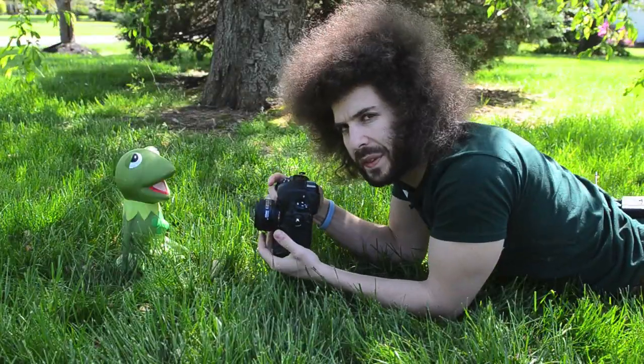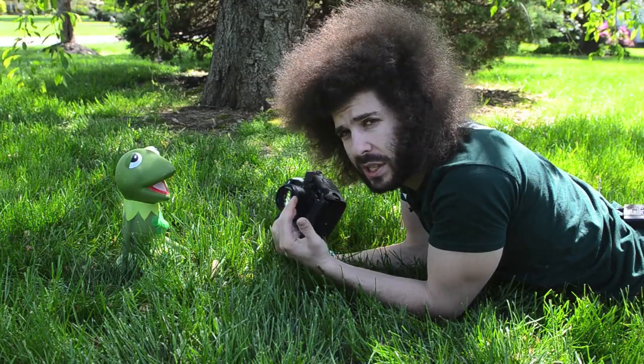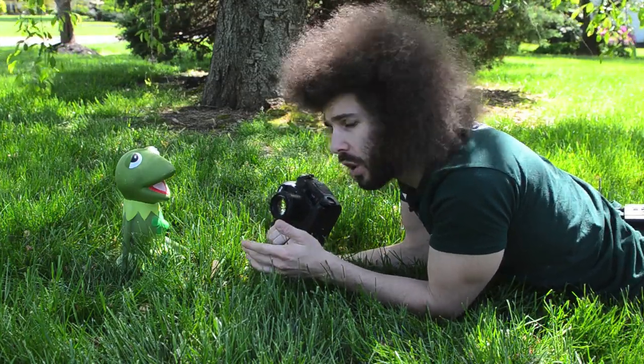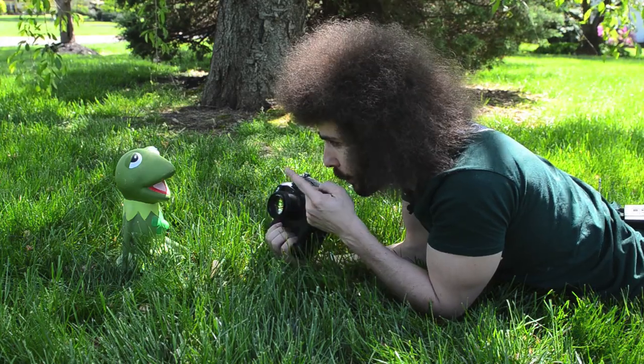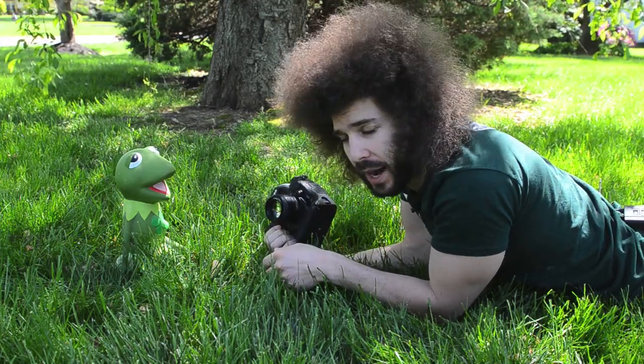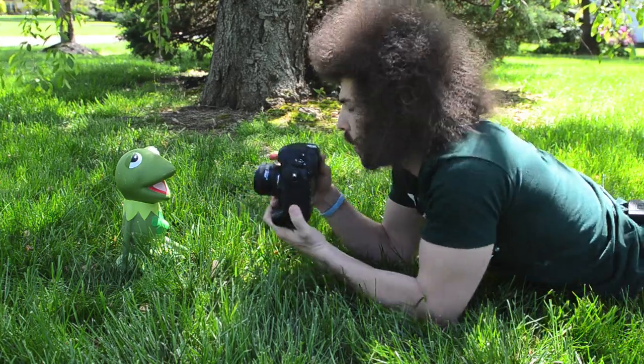All right, so here we go with this exercise to show you the different f-stops and how the background is going to change and what your sharpness and focus are going to look like. I'm going to start at 1.4 here shooting Mr. Kermit the Frog with the D3S, and I'm going to show you the different examples right on the screen as I take them.